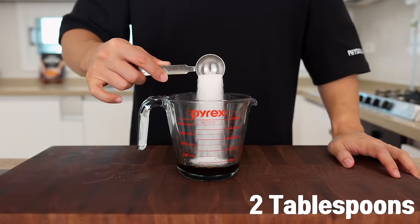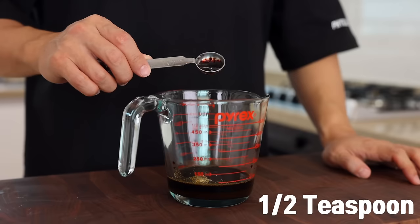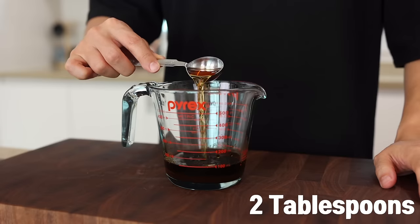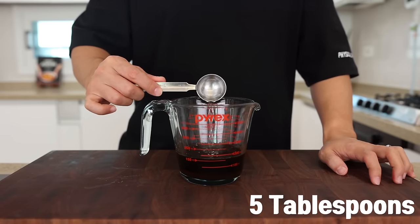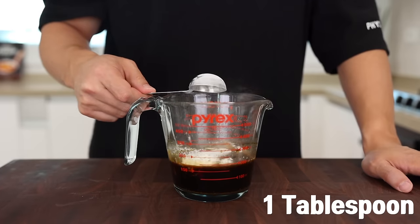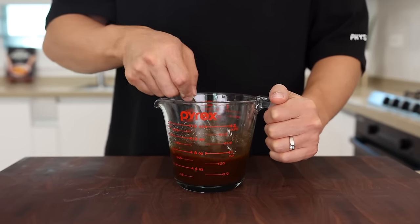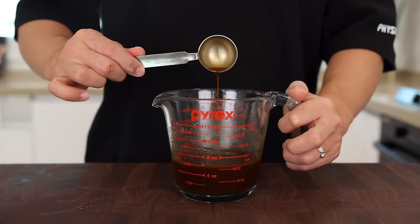Now let's make the sauce. In a small container add three tablespoons of soy sauce, two tablespoons of sugar, one tablespoon of oyster sauce, one teaspoon of chicken bouillon powder, half a teaspoon of dark soy sauce, one tablespoon of corn syrup, two tablespoons of Shaoxing wine, and a few shakes of black pepper. Then add five tablespoons of water, one tablespoon of cornstarch, and give it a good mix.